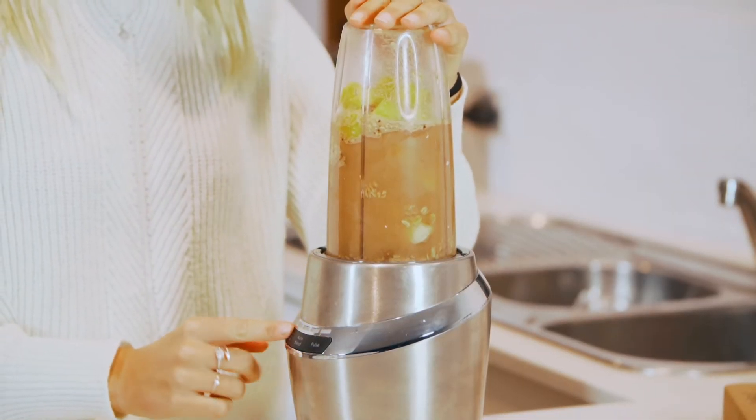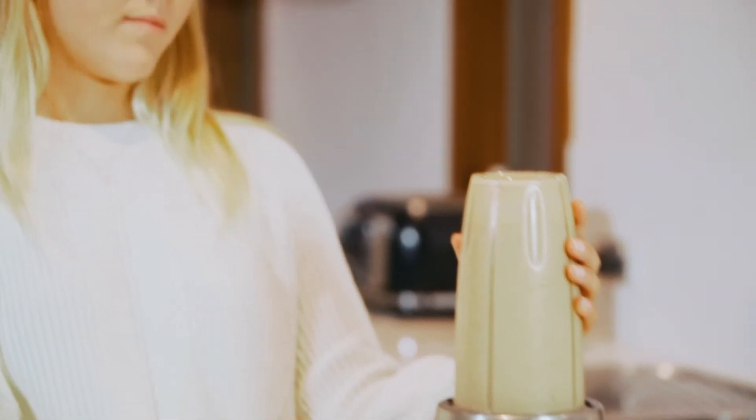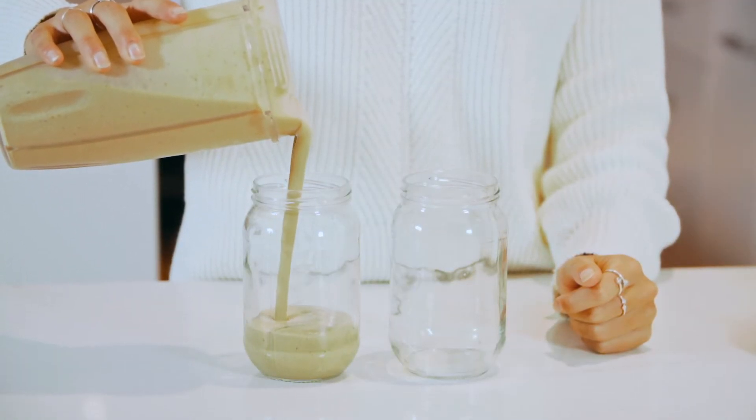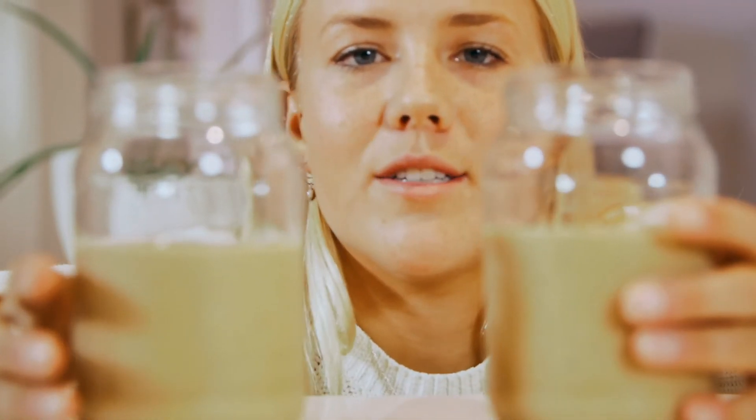Let's get our hands dirty and make this awesome smoothie. Put the lid on and get ready to blend. I only blend it for about 30 seconds, or until all the chunks of banana and mango are gone. Now let's pour it out and bring in our cups. Normally this smoothie serves two, so make sure you have someone to share it with. Try to make sure the portions are equal so no one gets fussy — I'm having this one!